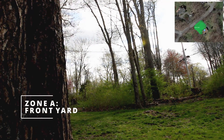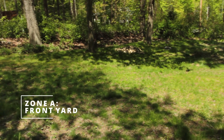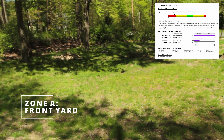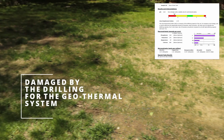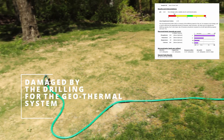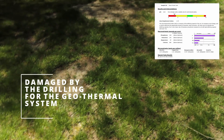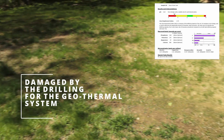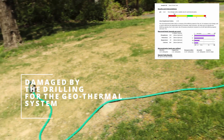For Zone A, the front yard, the results are as follows: the soil pH is 4.64, which is way below the ideal range of 6.0 to 6.6. As for macronutrients, phosphorus is 218, which is above optimum; potassium is 143, which is below optimum; magnesium is 87, which is below optimum; and calcium is 884, which is below optimum. These are measured in pounds per acre.